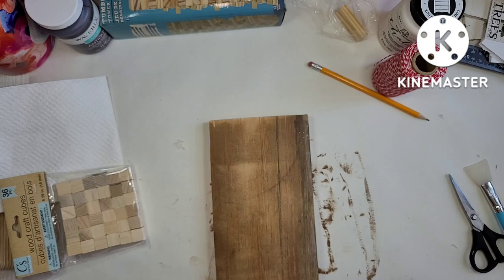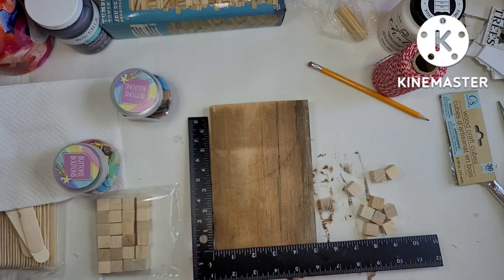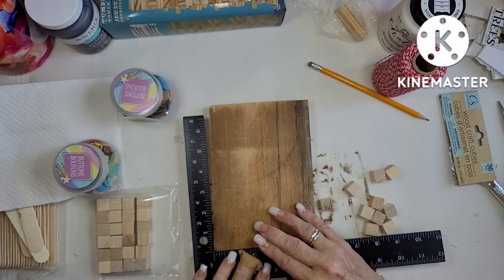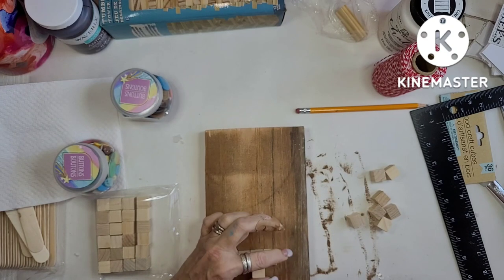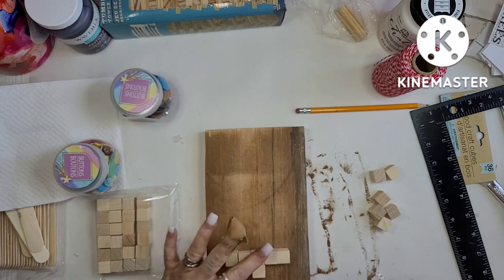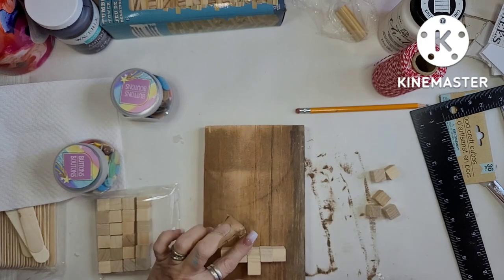Now let's get to the third one. This is a piece of wood from my garage — I just sanded it. I've got little blocks from the Dollar Tree; the package was $1.25 and I didn't even use half of it. I am just gluing them on in the shape of a Christmas tree.